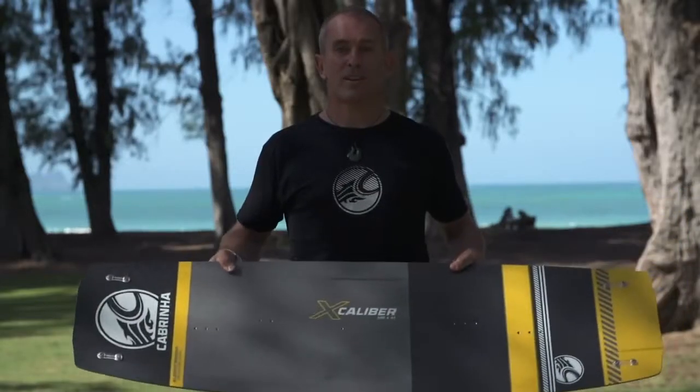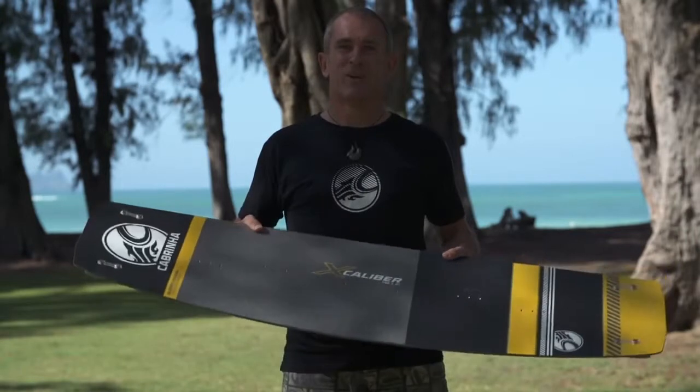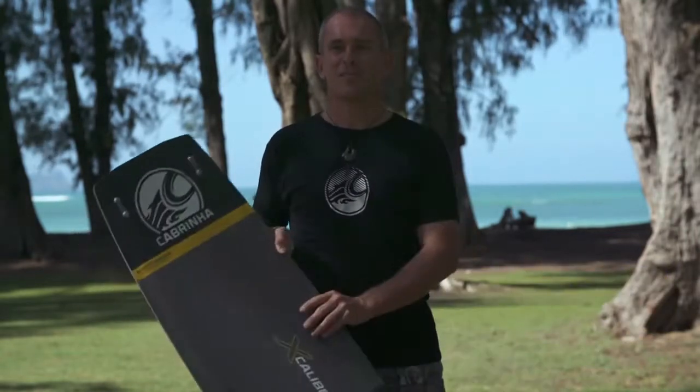The 2015 Cabrinha Excalibur — really the pinnacle of freestyle performance.